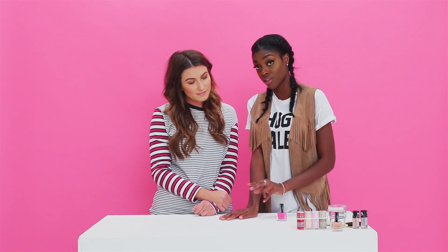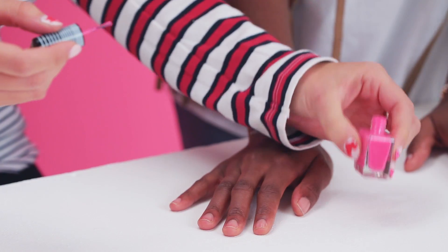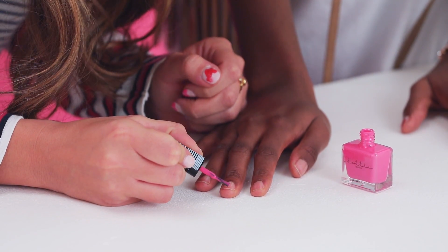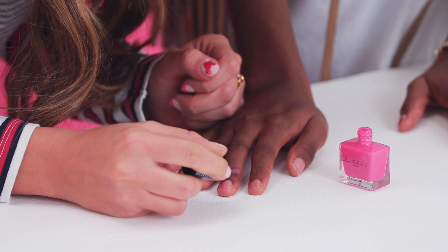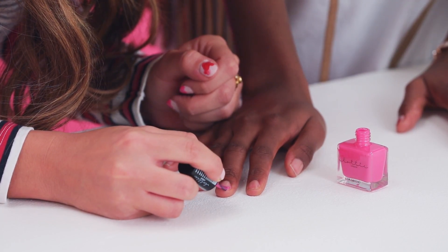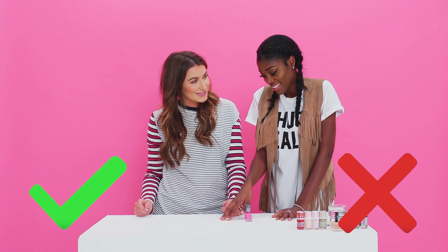The next nail art hack is the heart tip. You draw two lines to create a V at the tip of your nail. It'd probably be easier with a thinner brush, and your nails need to be slightly pointed at the end to create the love heart shape. It's a hack and it looks decent — ish.